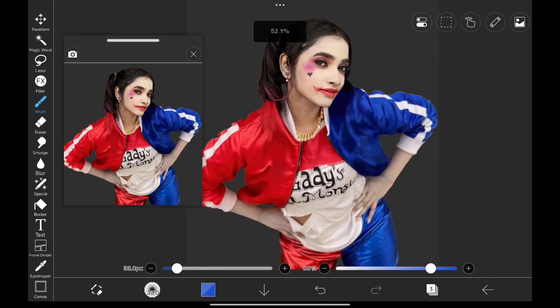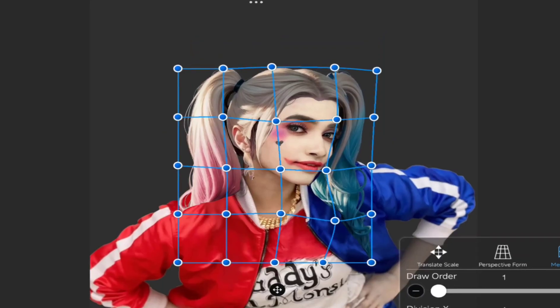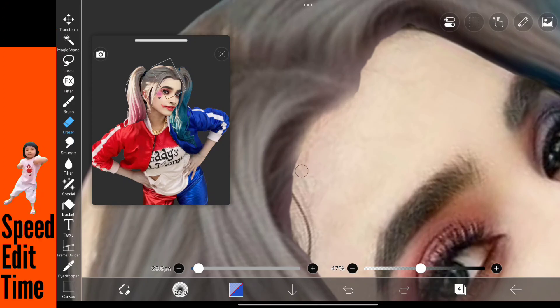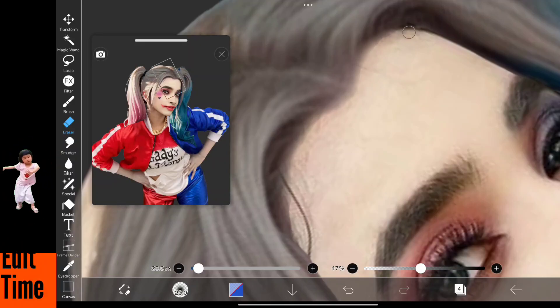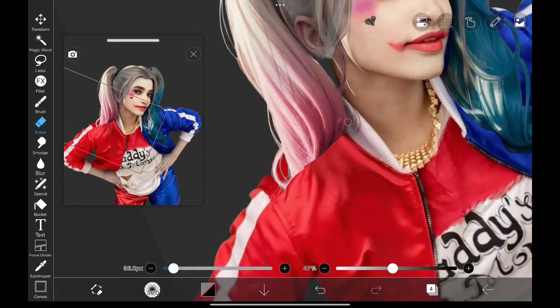So I somehow managed to paint over it — like I said, it's not much good looking. Now let's add in this hair like this, using the warp tool and make a few shape changes, removing some of the area here. And that looks beautiful — removing this area to make it look like the rest of the hair is behind her.